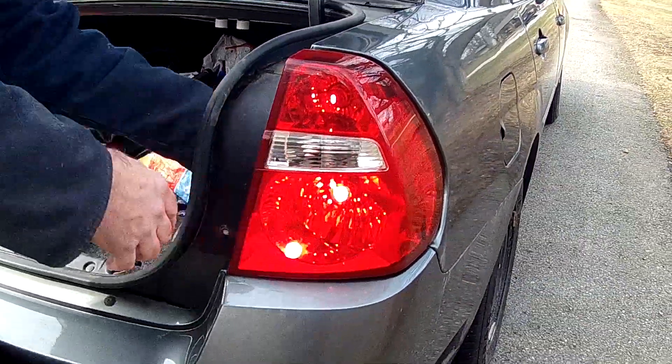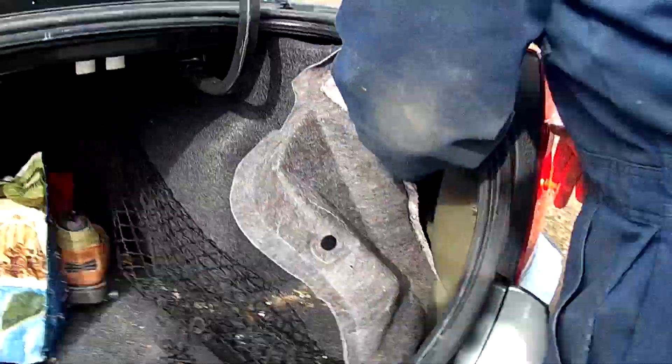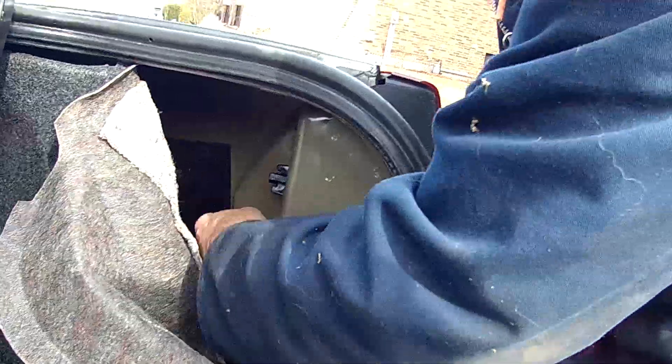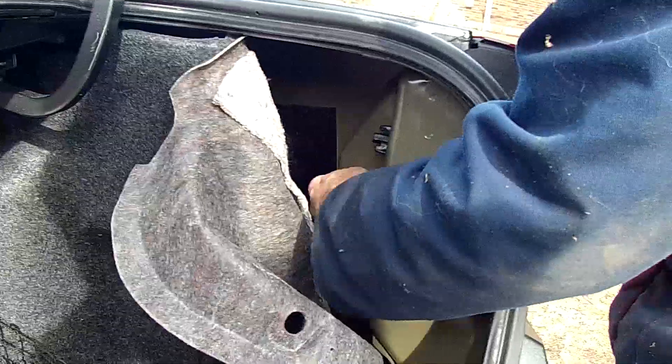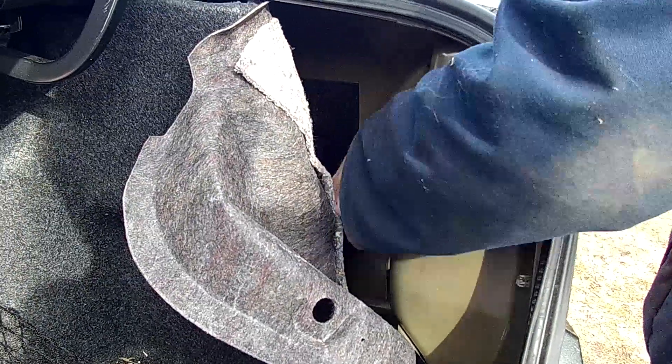We're good to go. Now I can put the wing nuts back on, refasten them, put the screw back in, and then put all the upholstery back in place — and that's how you replace the tail light bulb.